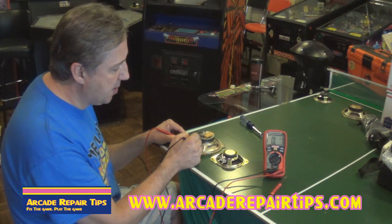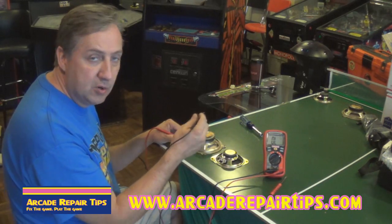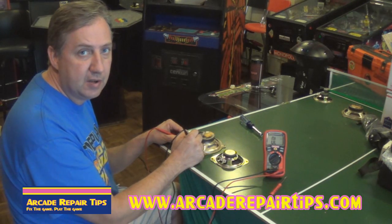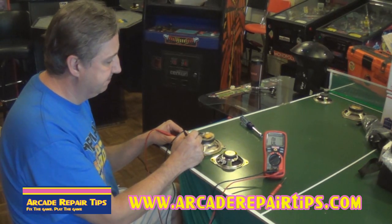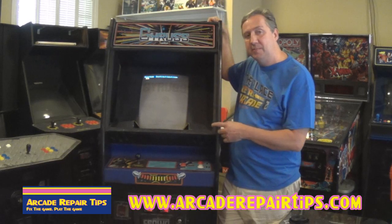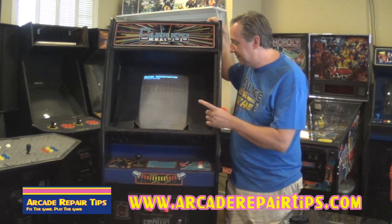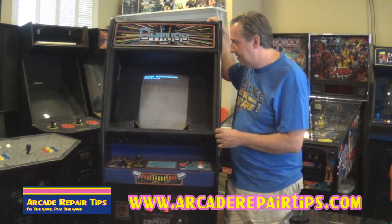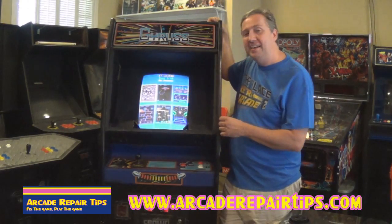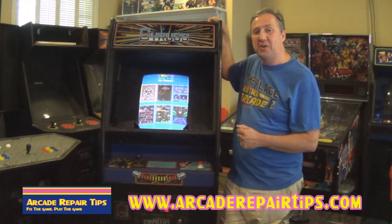So here's our problem: we have a bad speaker, which we confirmed when the wiring check showed continuity across both wires. We're going to put the new speaker in, and I bet we'll have sound right off the bat. We've replaced the blown speaker, and now we're waiting on the 60-in-1 to boot up to see if we have sound. The 80s keyboard Casio cheap synthesizer music — you've got to love that. We know the sound is working now.